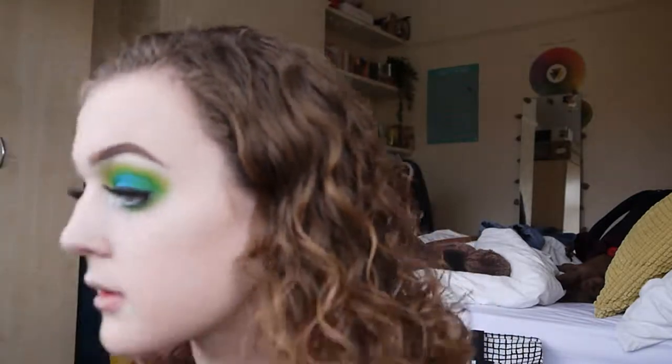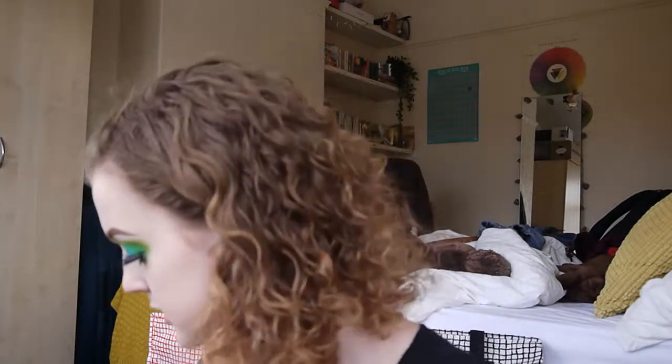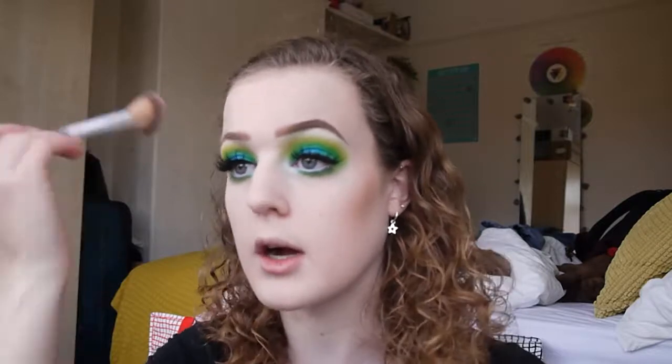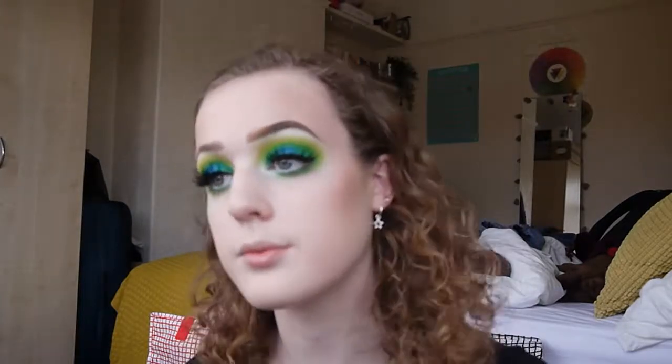My eyebrows are in serious need of a pluck, so I'm going to try and quickly sort that out. Now I'm going in with contour using the Sleek Contour Kit on the Bee Cosmetics Blush Contour Brush. There's a lot going on with the eyes, so we don't want anything too harsh that would detract from them — keeping it subtle. Getting it down the jawline as well.